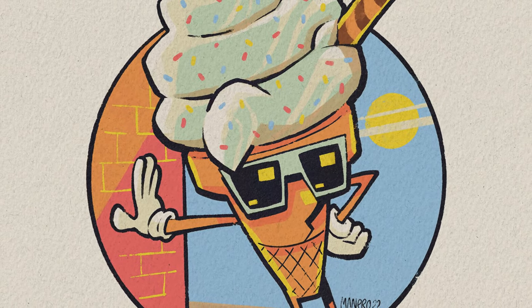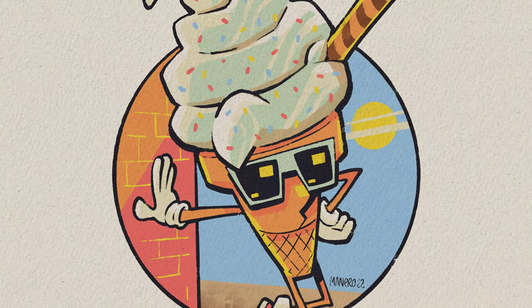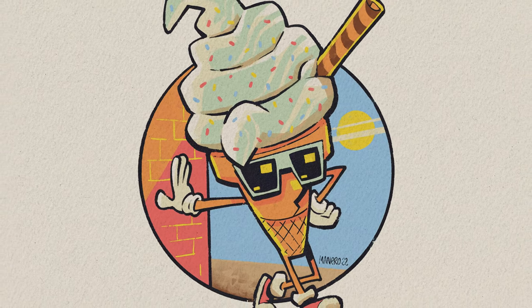Hey everyone, Itai Manero here, and in this video I'm going to reveal what my art challenge and Procreate freebies for the month of July are going to be about. So let's jump right into it.